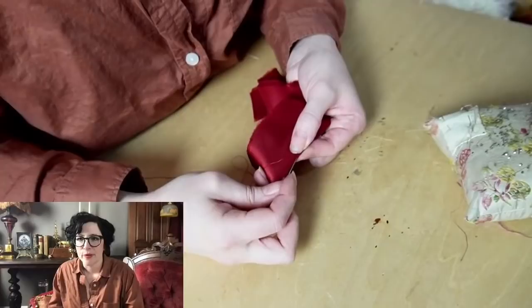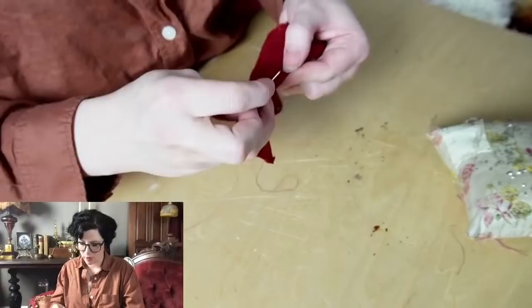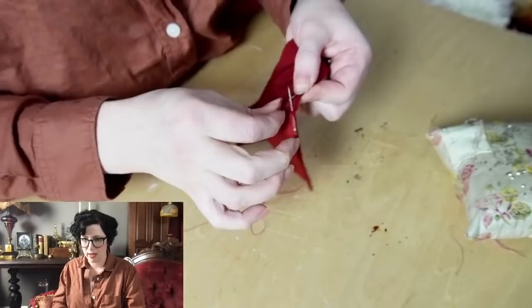I'm glad the tailoring videos have helped. Have I made any 1950s shoes? I don't think I've gone that late yet, because once you reach the '40s and '50s there are so many people doing reproductions already — I haven't had the same need. But maybe I will.